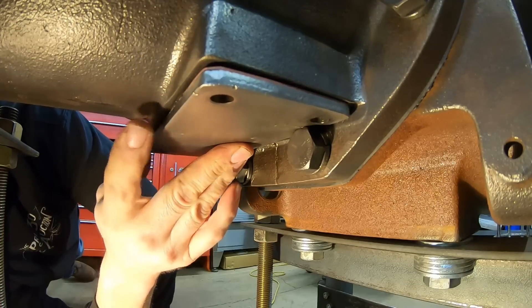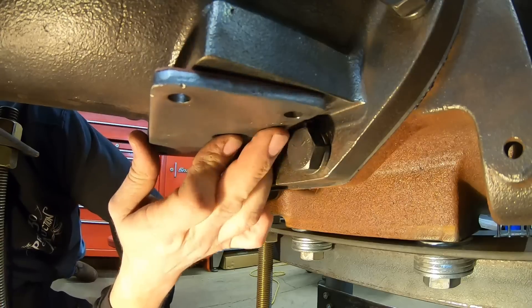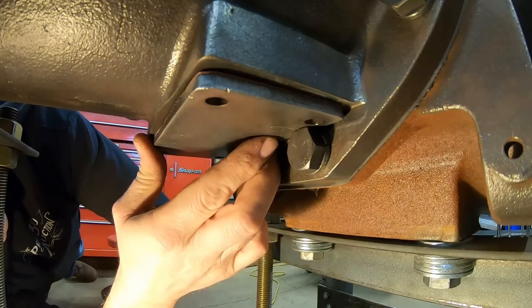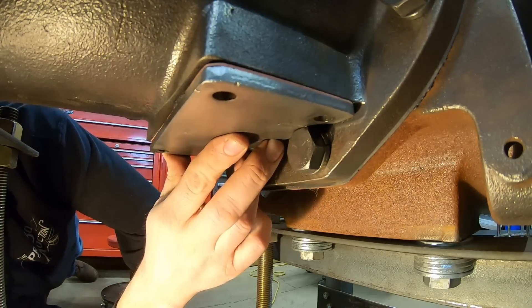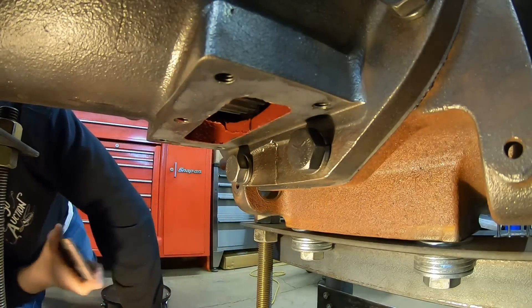And the grinding that they did here just clears the head of that bolt with the flat at the top. If I had put a point at the top, it wouldn't have went. All right, get this figured out.